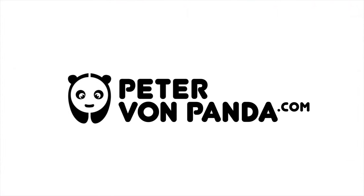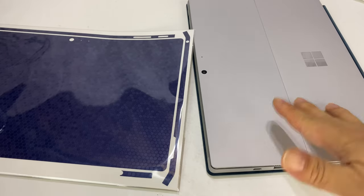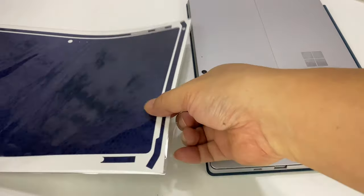I got this SlickWraps skin for my Microsoft Surface Pro. Here is my Microsoft Surface Pro 7 — I think it's actually the same physical size as the 6, other than a little bit of difference in the ports.